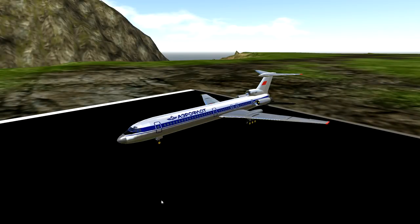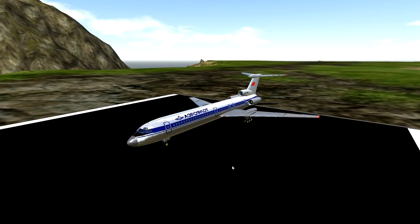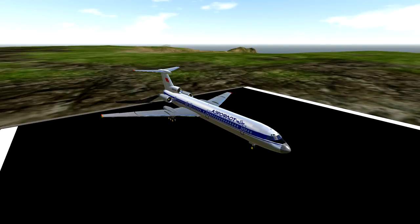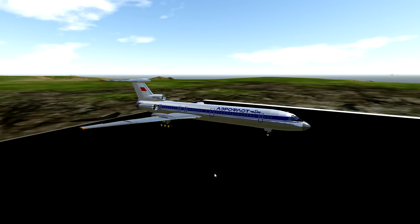Hello guys, welcome back to another Stormworks video. Oh, I just said Stormworks. I always get confused. All right, so this clearly isn't Stormworks. This is Simple Planes. Hello and welcome back to another Simple Planes video. There we go. I fixed it, boys. I fixed it.